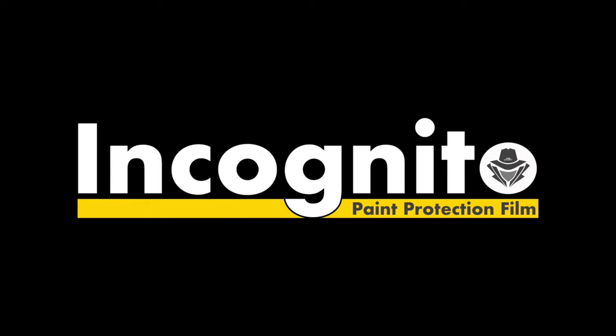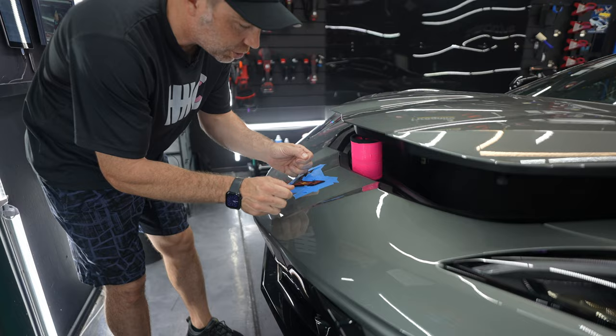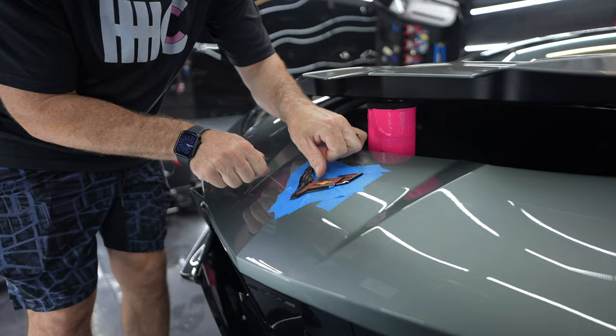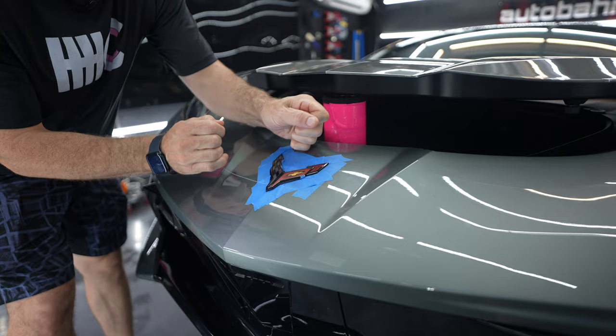You've seen us do this a bunch of times. We're going to remove this front emblem for a cleaner install. I'll mention some things we're doing a little different on this install — we're not going to be replacing this badge. The owner has a 70th anniversary badge they want to place on it, so we're going to leave the badge off for when the new badge comes in so we're not doing double the work. Also, this car has a dealer-installed jake stripe.